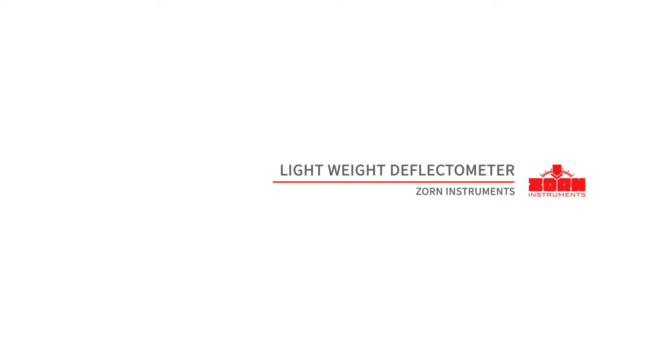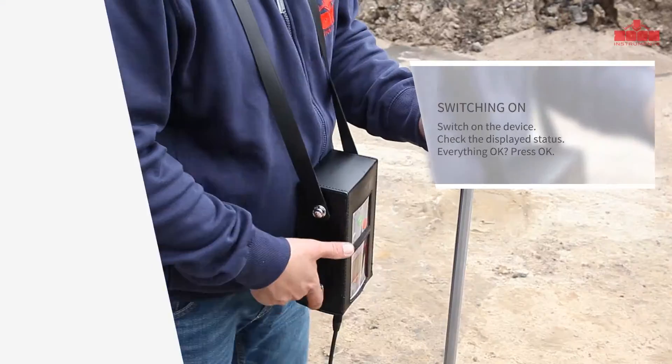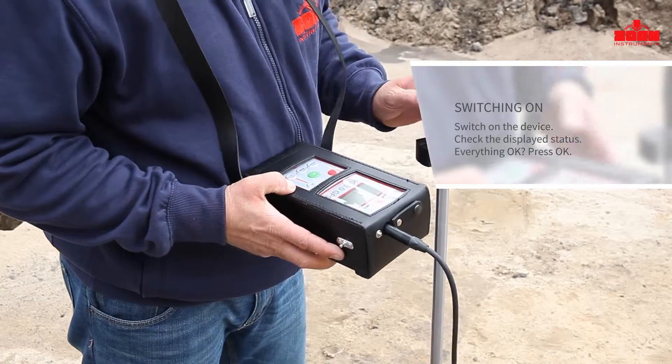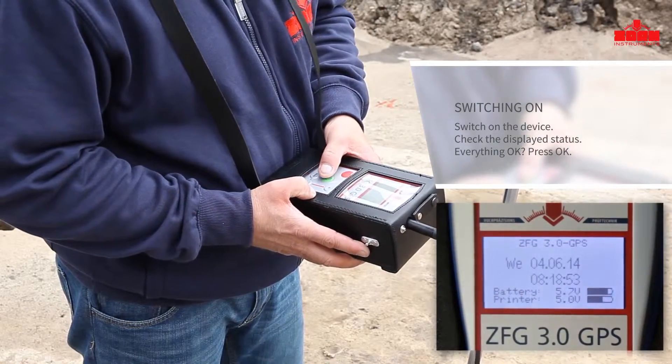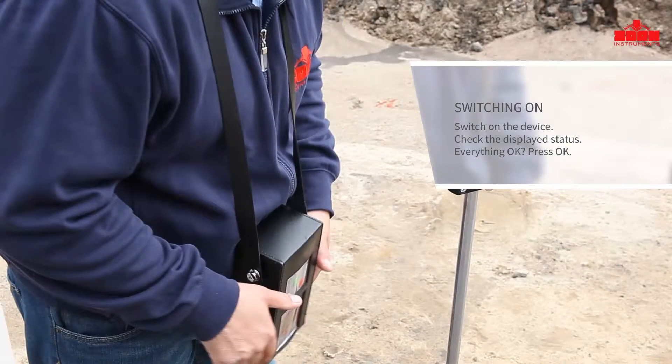Zorn Instruments Lightweight Deflector Meter. The Measurement Process: Switch on the ZFG3000 by pressing the ON-OFF button. Among other information, the battery status and the GPS coordinates are displayed.